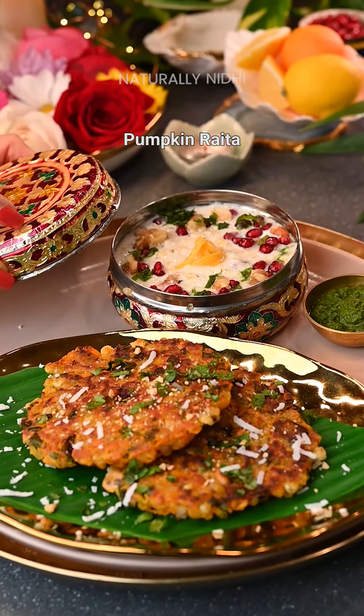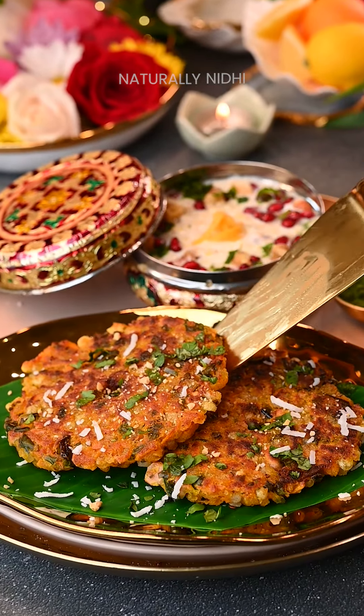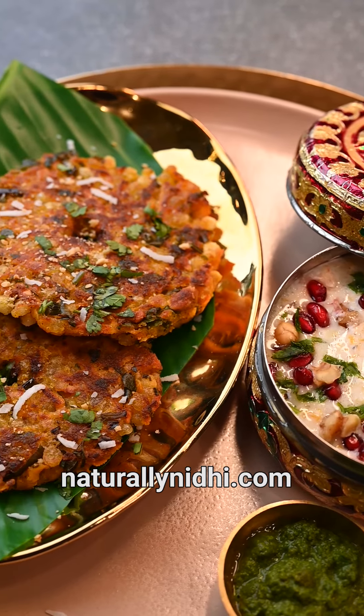To make our meal complete, I have paired it with some pumpkin raita — trust me, it goes so well with it! The recipe is coming very soon. Head over to my blog for the more detailed recipe and enjoy!